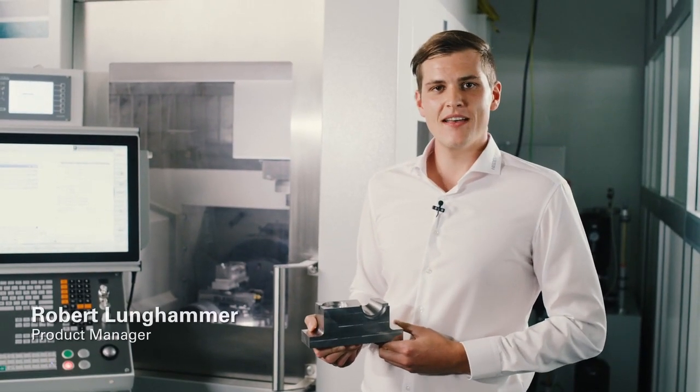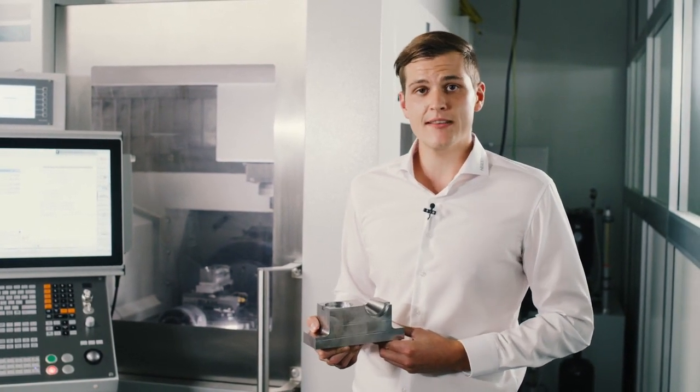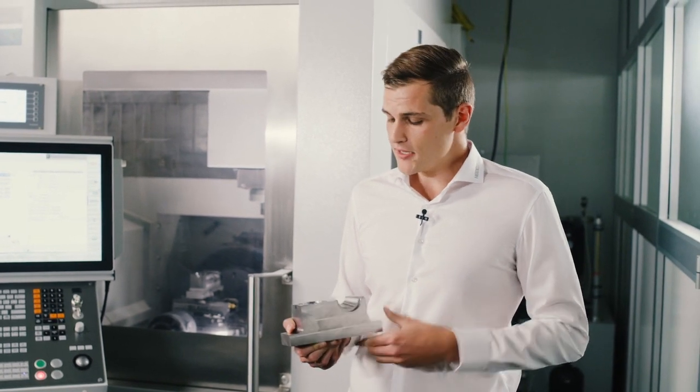Hello, my name is Robert Lunghammer and I'm a product manager for NC Controls at Heidenhain. Today I'd like to give you a brief introduction to the topic of jig grinding.